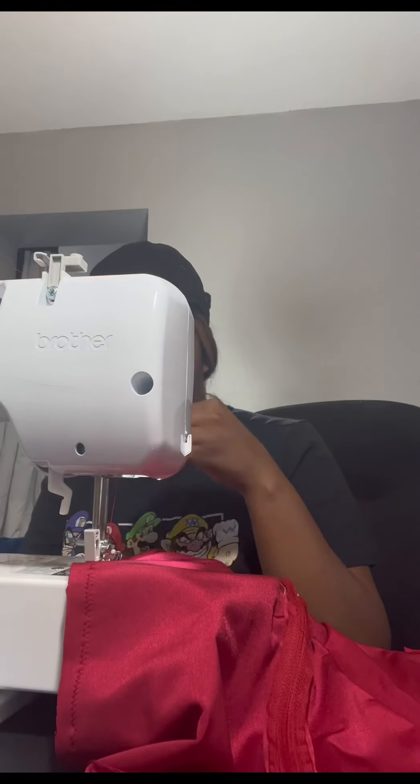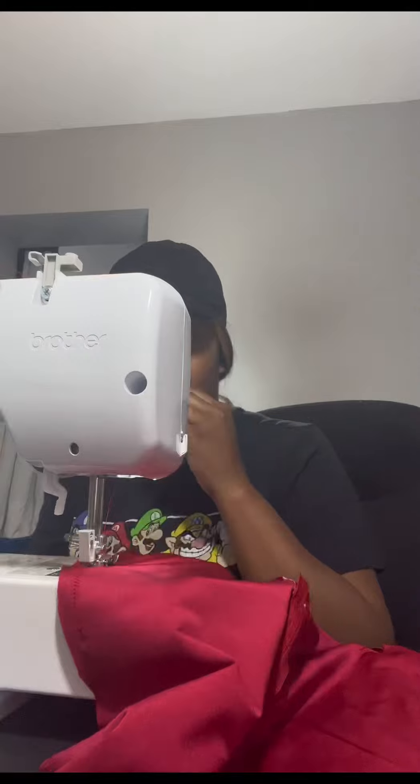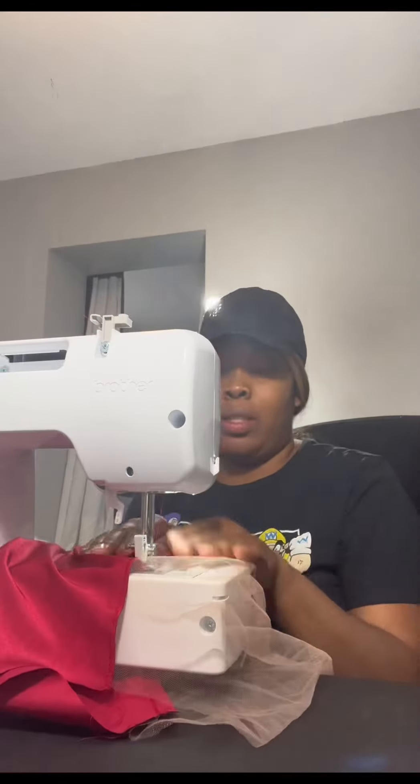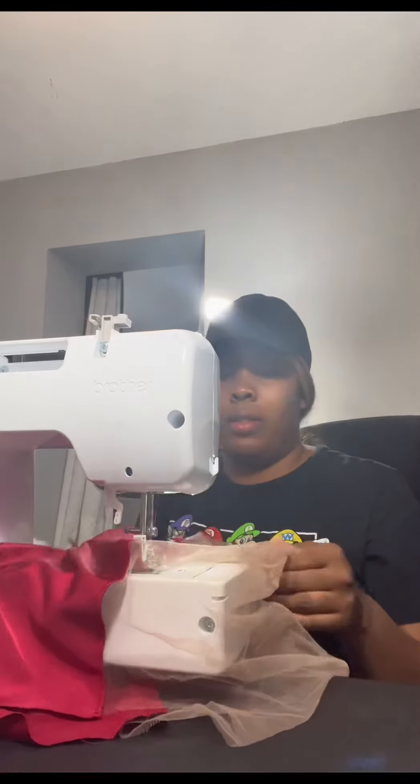Okay y'all, so here I'm just sewing the front and the back together. I already did the zipper. Originally I was going to do a full tutorial, but then I had to do something and I came back to it and it was just like — not today.